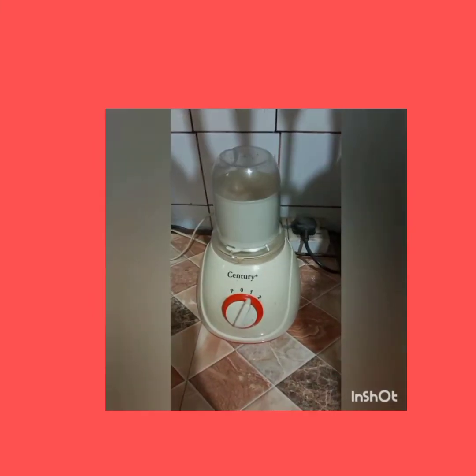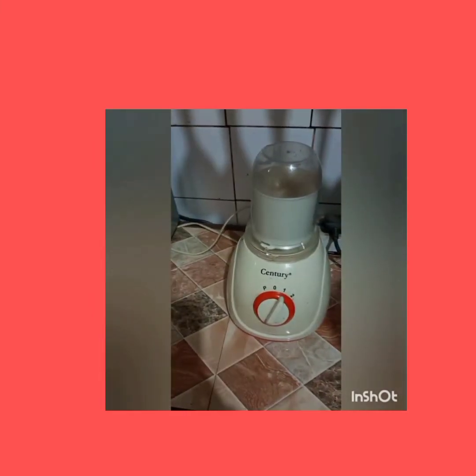I'm going to show you the easy way to cook your agbana soup. Before you cook the agbana soup, grind the agbana with a dry mill. Pour your grinded agbana into a bowl and add palm oil.